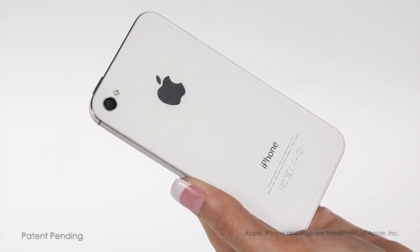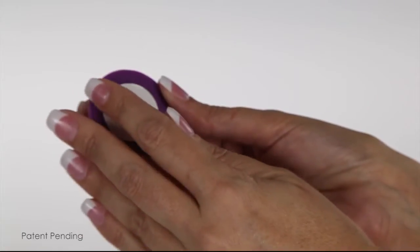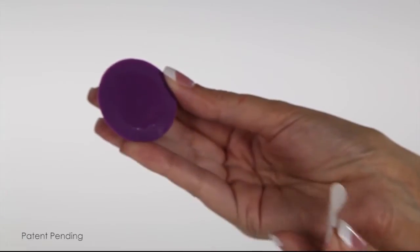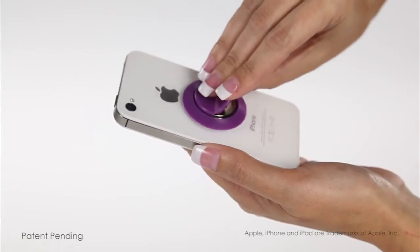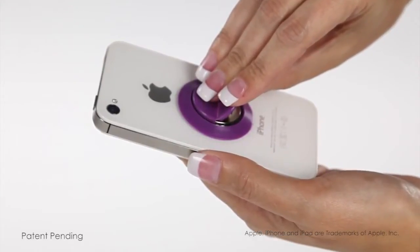To use, be sure the back of your phone or phone case is clean. Then remove the double-sided adhesive covering, being certain that you do not remove the adhesive underneath. Place the button in the center of the back of your phone and hold it for about 10 seconds to secure it. You're now ready to keep your phone hygienically clean.